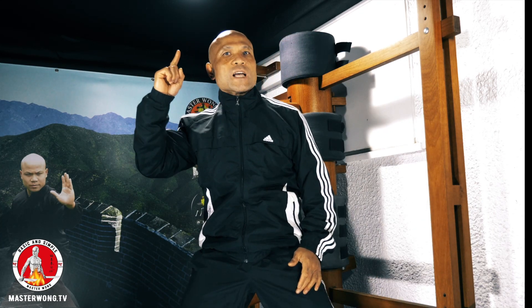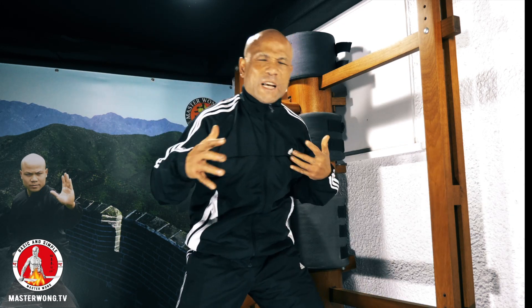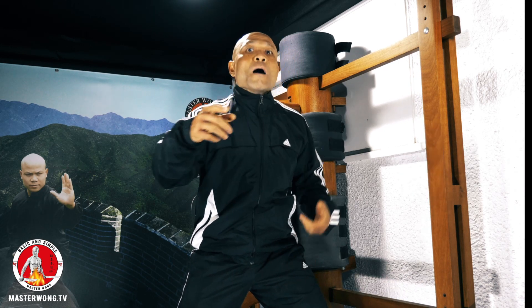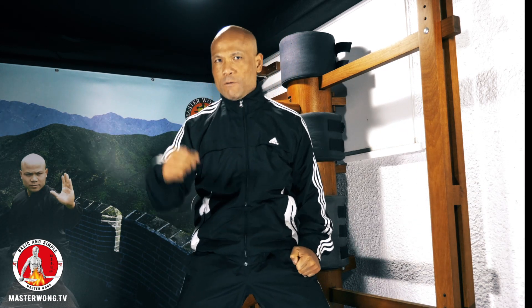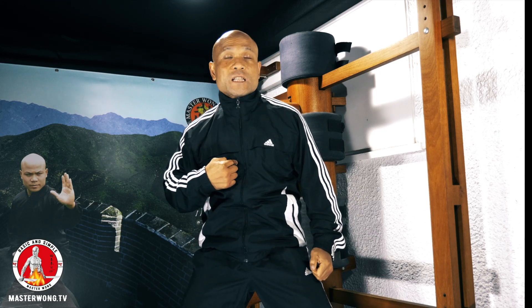You're watching this and loving the lesson — I have so many lessons for you. Check out the video I've provided up here — you'll love it. If you want to train personally with me, check out our website masterwong.tv for more training programs. Keep practicing, keep training, and keep positive — have the discipline to be successful in your life. Master Wong here, I'll see you tomorrow.